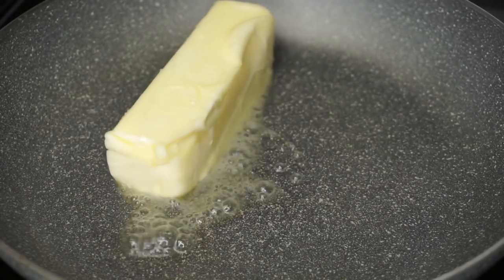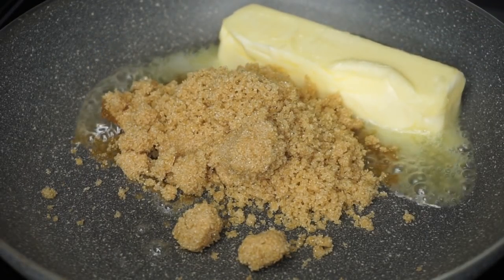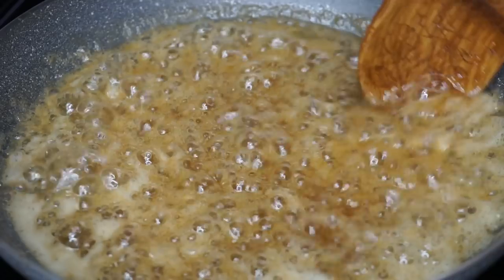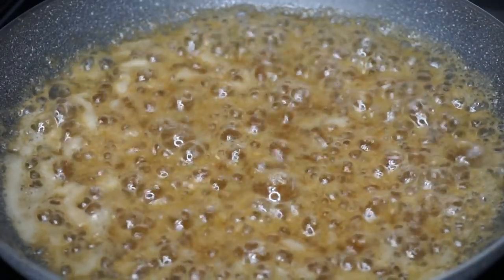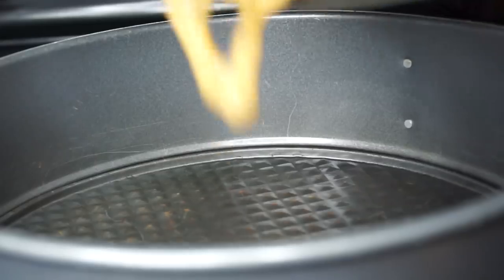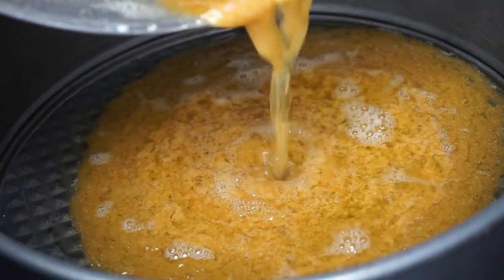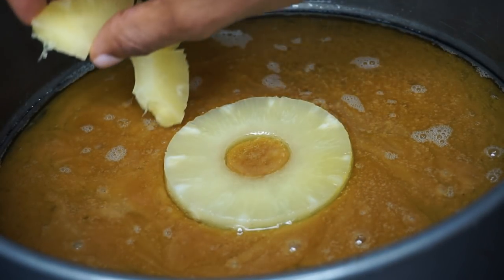To get started, in a skillet I'll be adding half a cup of unsalted butter and one cup of light brown sugar. Let that melt until it's nice and well combined. Once it's done, we want to pour it into our baking dish like this.